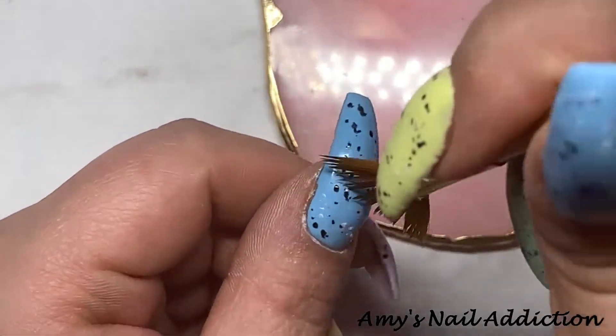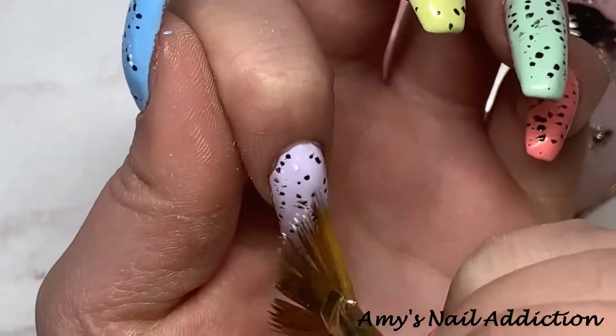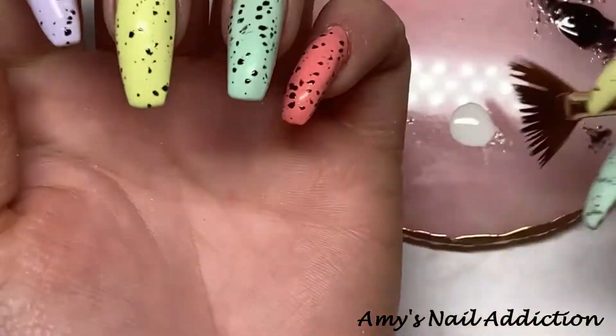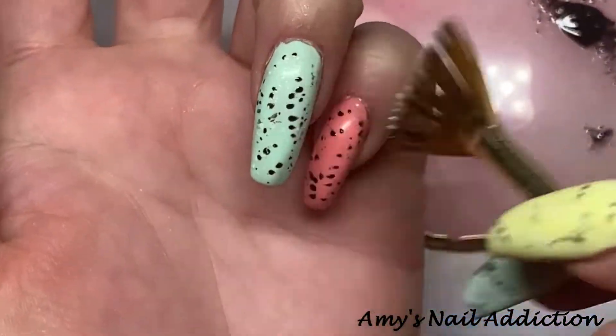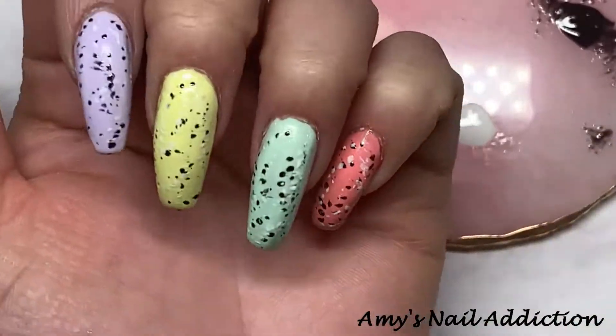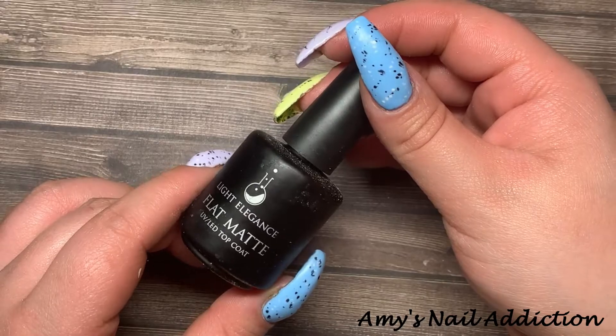Once the black is cured, I go back in with Perfect White and do the same thing. I don't add quite as many spots with the white, but I do want to add a little bit just for that speckled look. And now it's time for top coat — today I'll be using Light Elegance's flat matte.